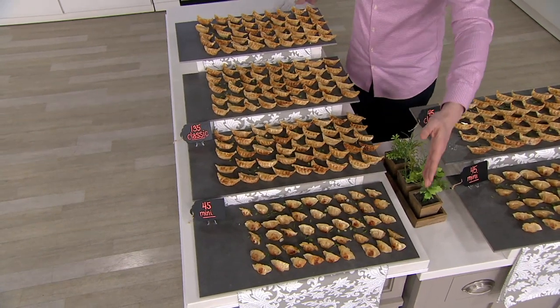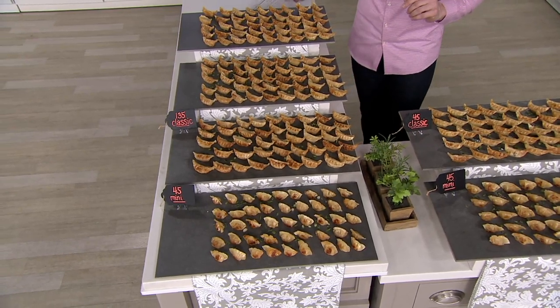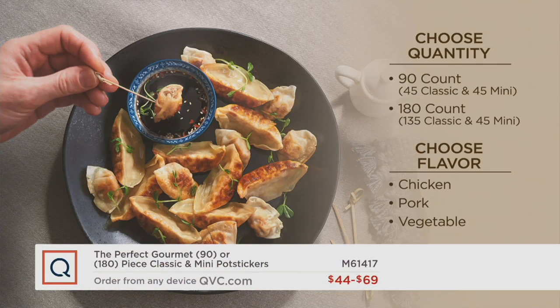So if you are looking for snacking, if you are looking for appetizers, they're the perfect go-to in your freezer and they don't take up a lot of space. All you have to do is choose 90 or 180, then choose your flavor: chicken, which is always a favorite; pork, a classic from your favorite Asian restaurants; or vegetable — the very first time we're even offering that in the minis in this Today's Special Value. It's the only place you can get them.